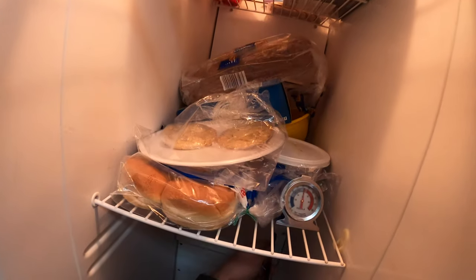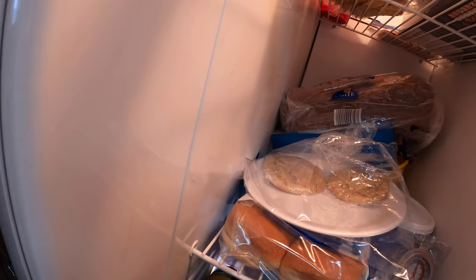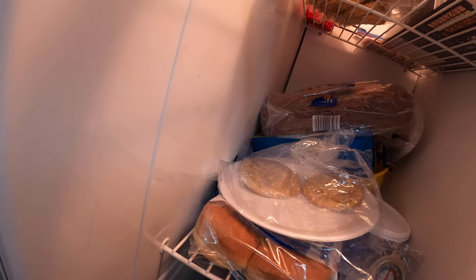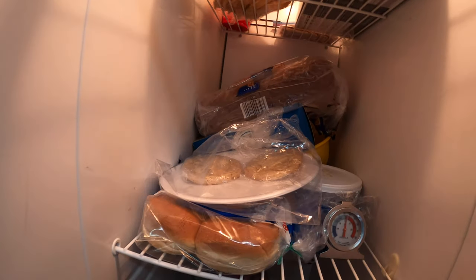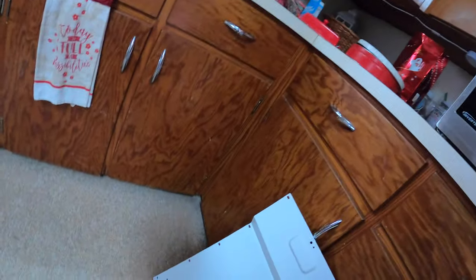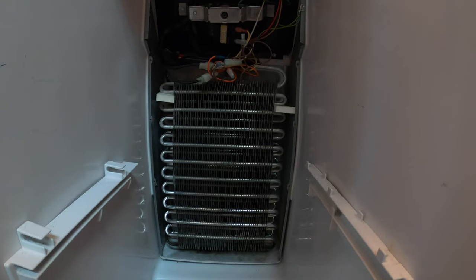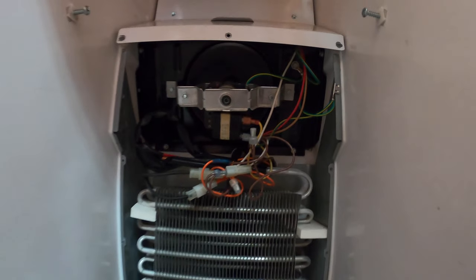Okay, so we're gonna pull these screws out here — this is just a quarter-inch drive, by the way. This is a MANA fridge and freezer, for those who are wondering. Now that we got that panel off, you can see the coils here that are inside of the fridge.